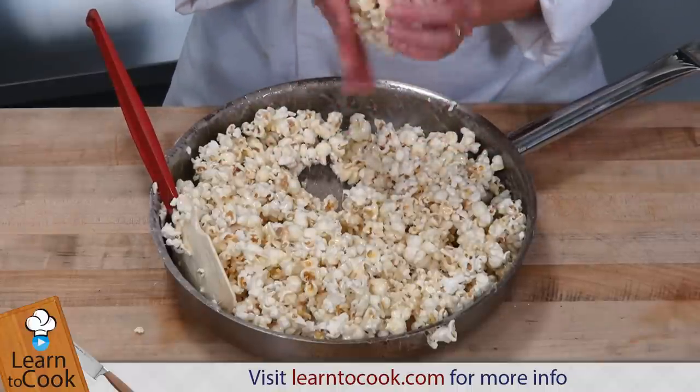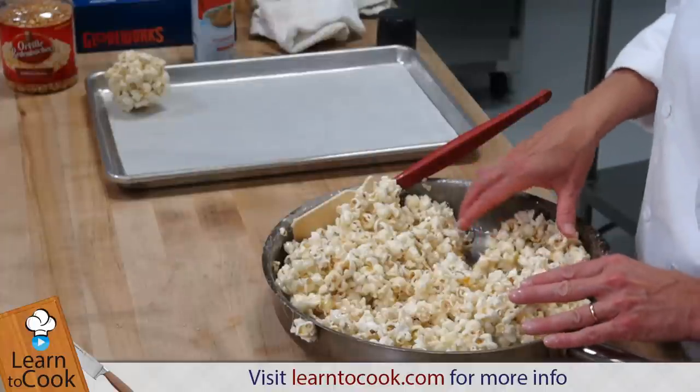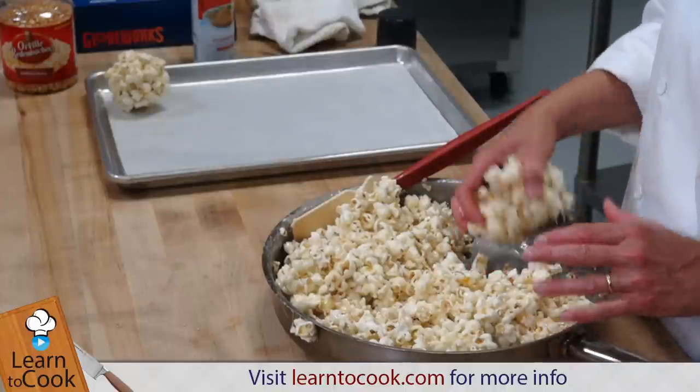We're just going to make these about the size of a baseball. You don't want to press them together too firmly — you want it to be a little bit loose so you can go ahead and bite into it. You don't want it to be really dense, so you're really just kind of forming the ball gently.